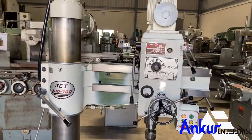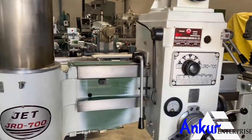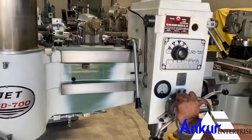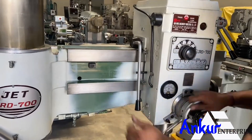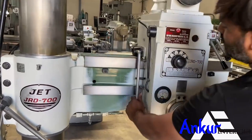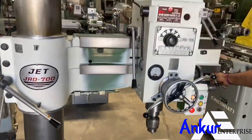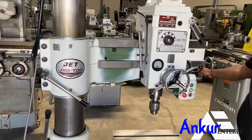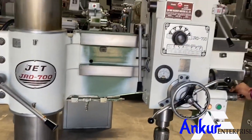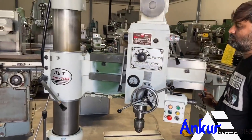Now show me the working of manual clamping. First, for the drill head — this is unclamped. Clamp it. Once again unclamp it. Now for the arm — clamp it, then unclamp it.